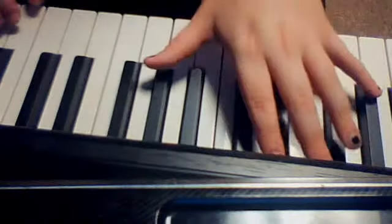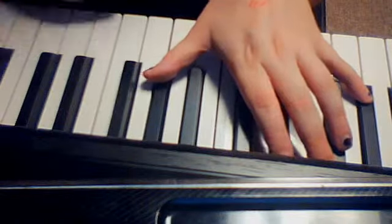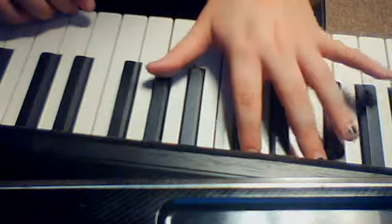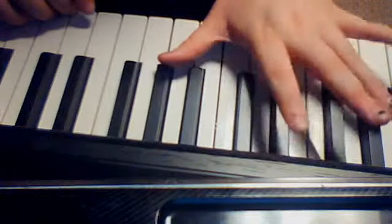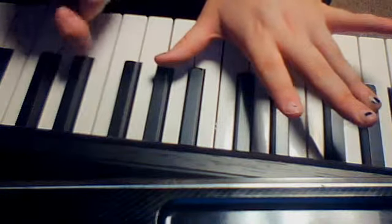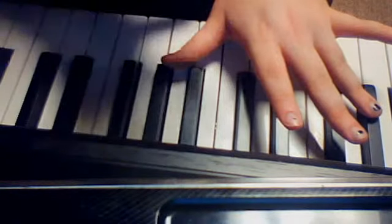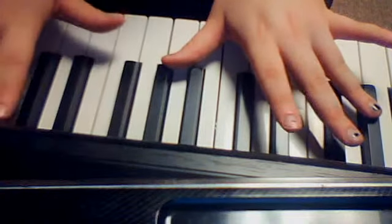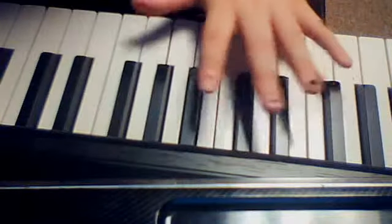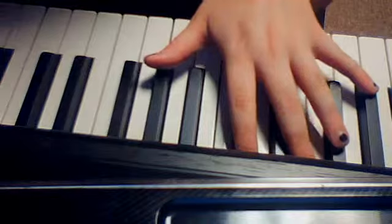And then you go back up — one, two, three, four, five, six, seven, eight. I'm playing the octaves with my thumb and my pinky. If you can do it with your ring and your thumb, I've seen other people do it and I'm amazed. But I have really stubby monkey fingers and little tiny T-Rex arms, so I can't do that. But if you can, good for you — do it.